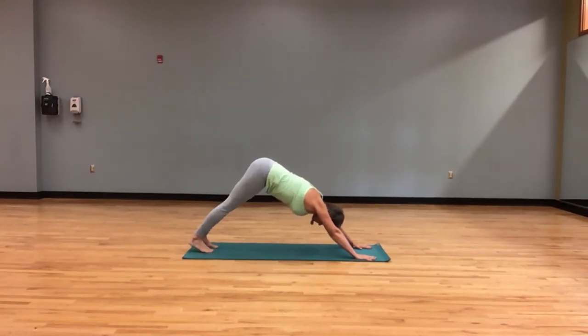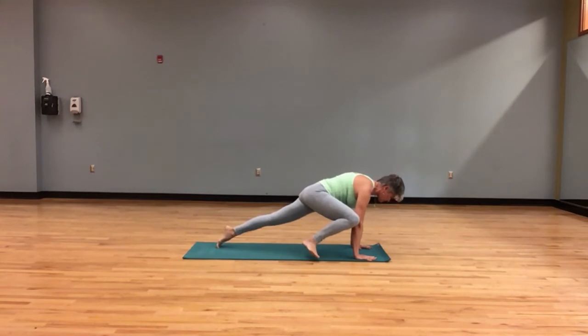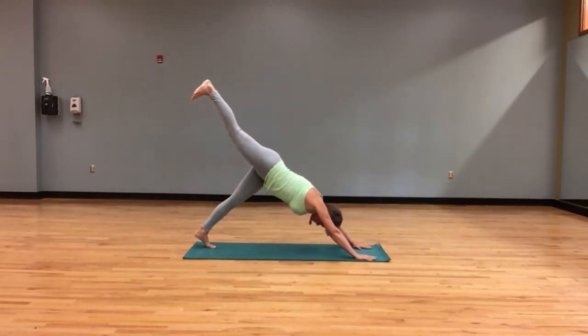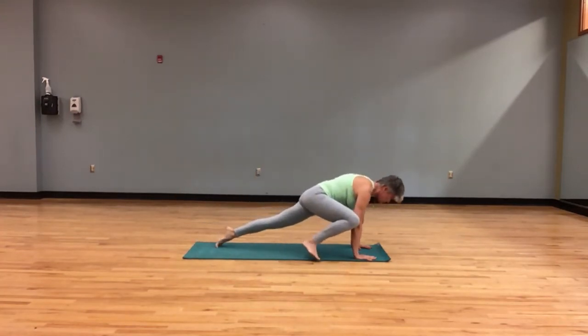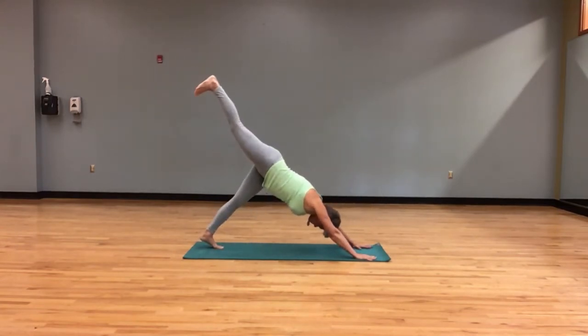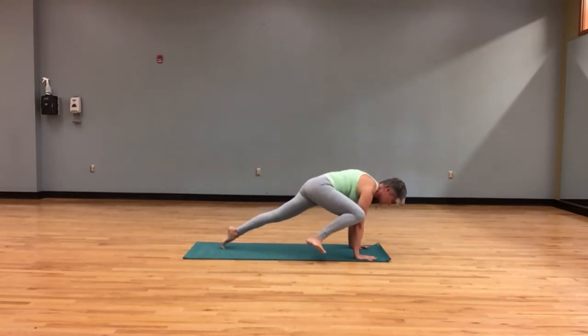Right leg will lift, bringing that right knee towards your right elbow. Pushing back, right leg lifts, right knee to right elbow. On our third one you can do the same or come to a mountain climber — right knee to right elbow.